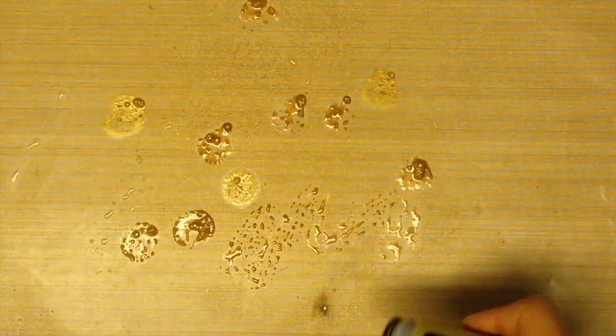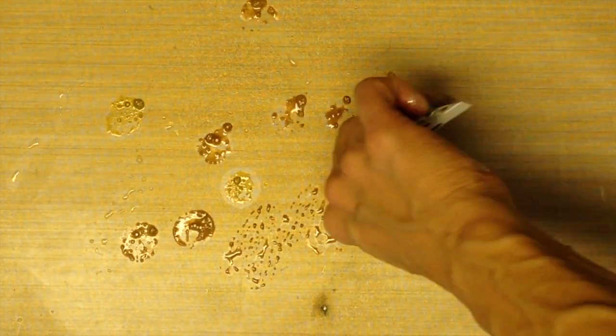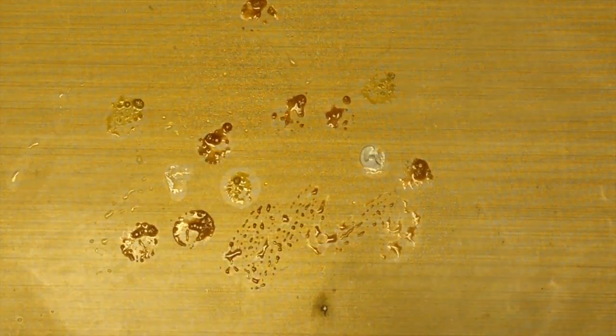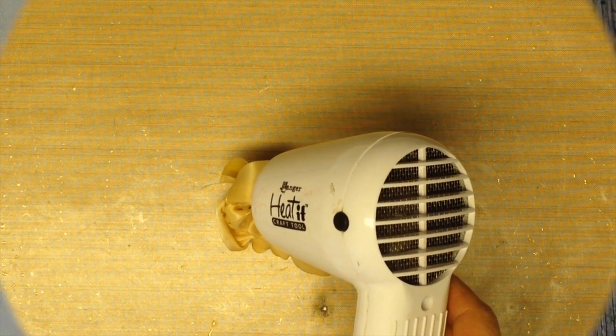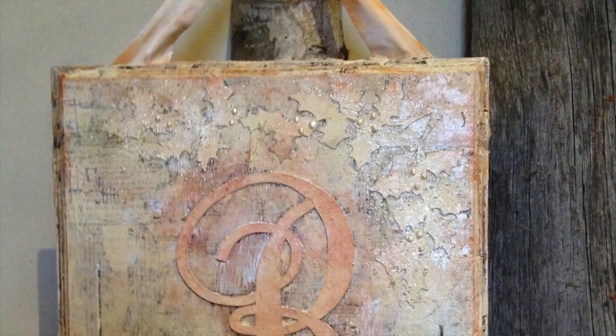Next, take some satin ribbon, some water mister distress stain in antiqued brass and bronze, and some iridescent white paint. Swirl around, then crinkle up and hold together with straight pins. Use the heated tool to dry it.